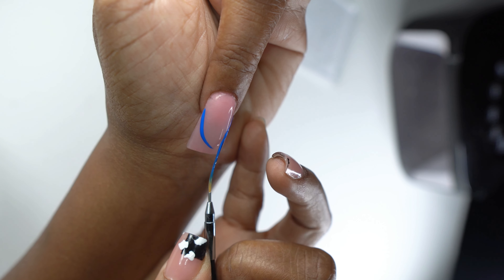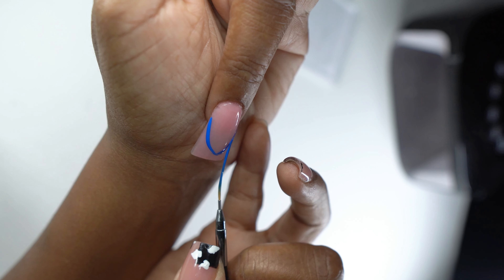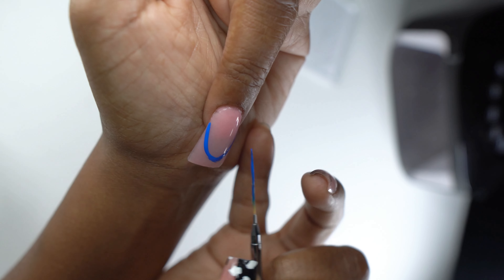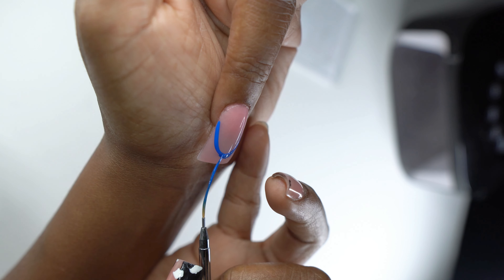Moving on to the next nail — I wanted to do pretty much the same water effect as the pointer finger, but as a French design. I'm going to let this part play out and then pop back in.